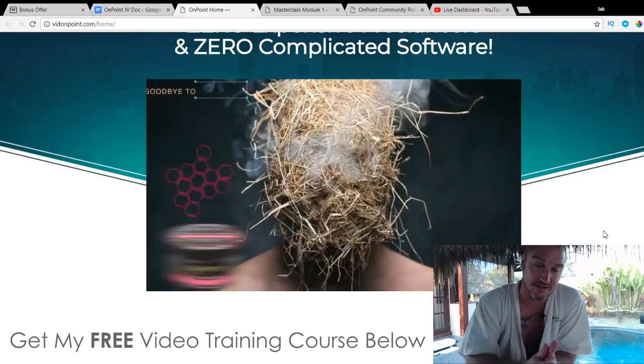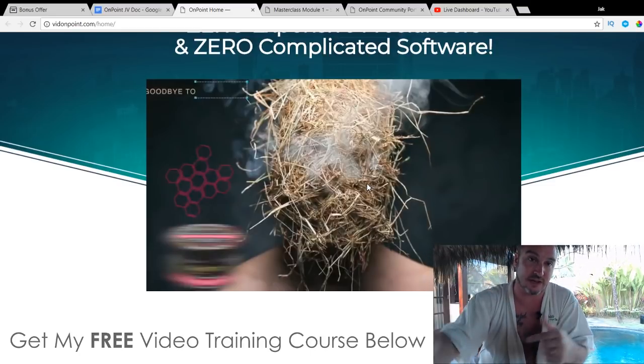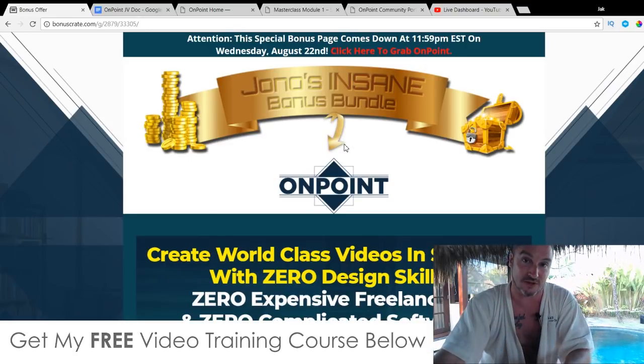The guys behind this who have made this are absolute genius. If this sounds like something you're interested in, then stick with me during this review as I'll be breaking it down and showing you exactly how it works. I've also put together a ton of custom bonuses for those of you that want to pick up OnPoint through my bonus page, which is down below in the description of this YouTube video.